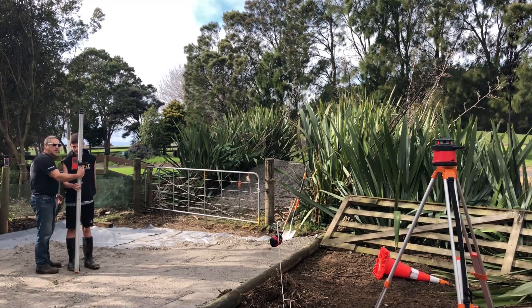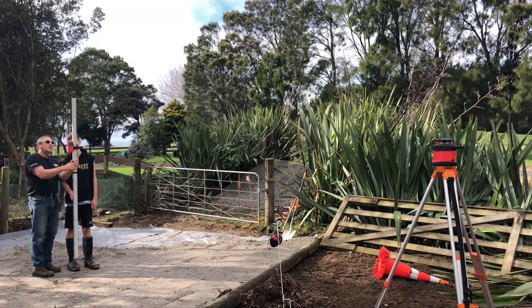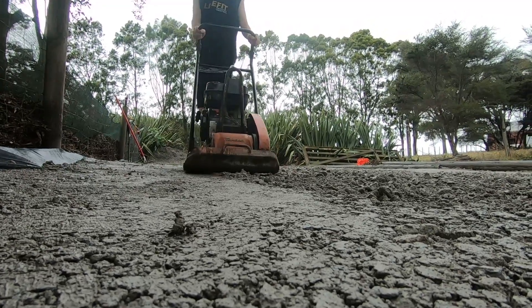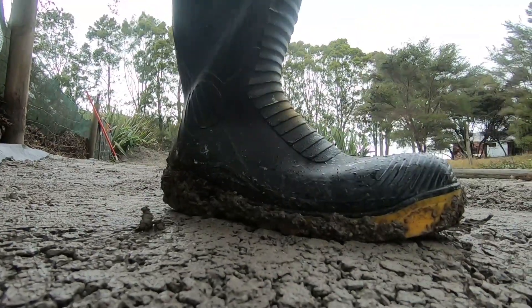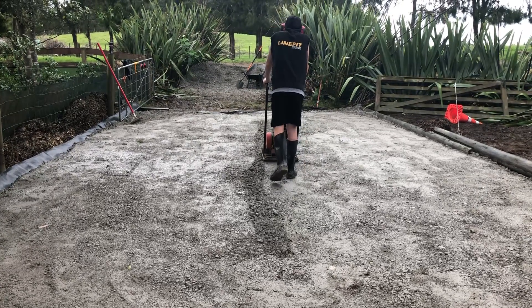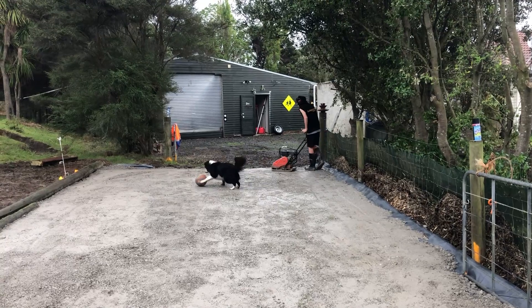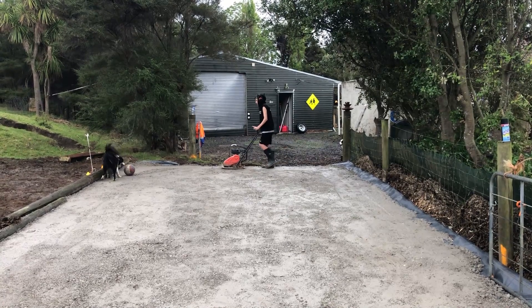So you can actually turn this around, and you've got a panel on the back here as well. You have to raise it up and down, right? So it says up and down. So what we want to do is work out where we want the level to be.